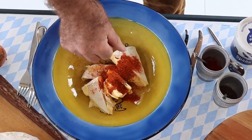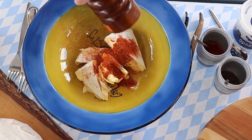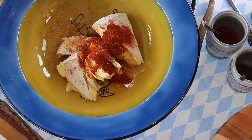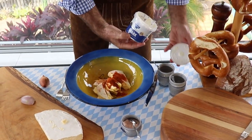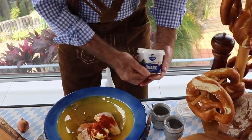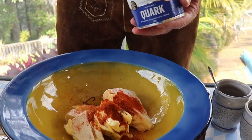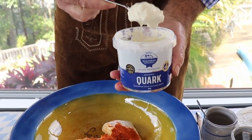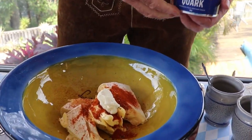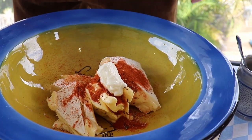Give it a little bit of cracked pepper. Now if you have a little bit of quark, put a little bit of quark in as well — just a decent teaspoon like that. You can substitute quark with a nice ricotta cheese.